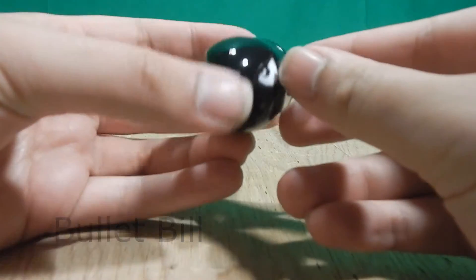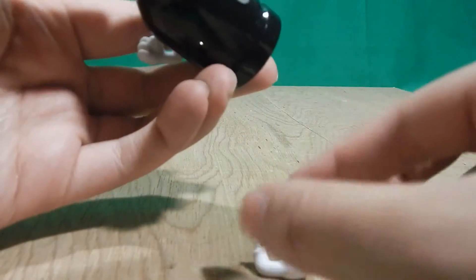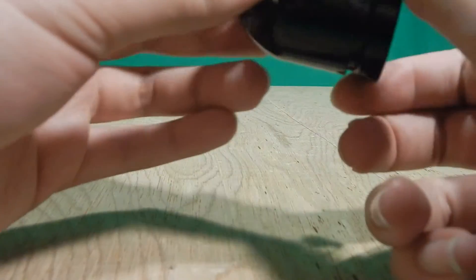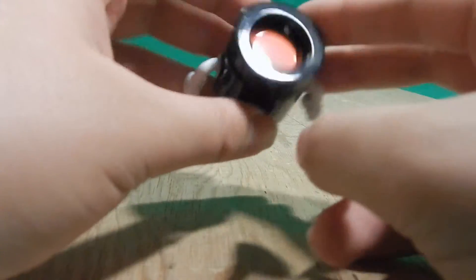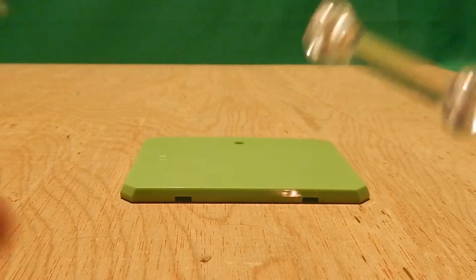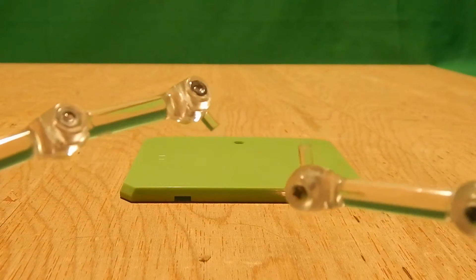Last but certainly not least, we have the Bullet Bill. This is actually my least favorite, and I'll explain why. One of the redeeming qualities is that it actually has articulation — the arm is a swivel, though the arm can fall off easily. What I don't like is the glossy paint job — it's reflective and doesn't really fit well. A metallic black would have worked better, but the Bullet Bill is fine how it is. It's also red on the side. Like all the other play sets, it comes with a green stand and two Tamashii Nations arms — one for the Boo and one for the Bullet Bill.